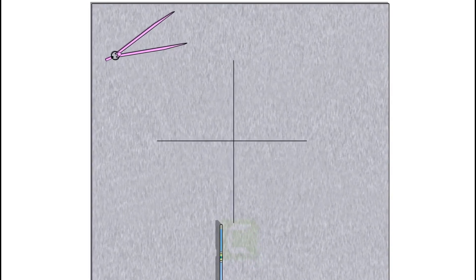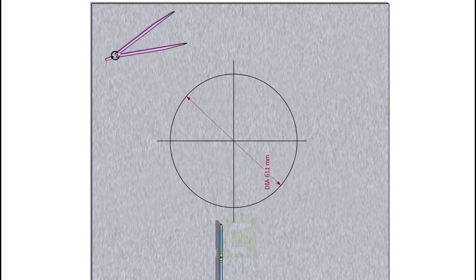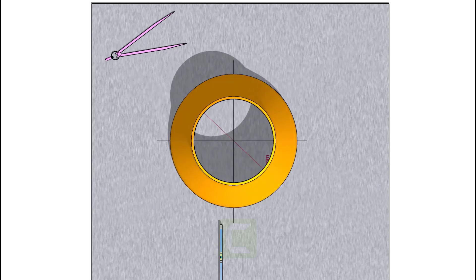Draw two lines intersecting each other. Draw a circle of diameter 1 mm more than the outside diameter of the large side of the reducer. For example, the actual diameter of this reducer is 610 mm, but I added 1 mm and marked a 611 mm diameter circle.